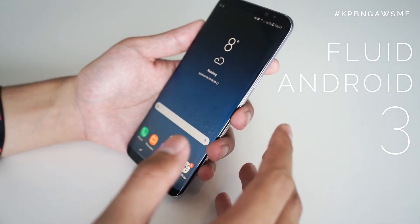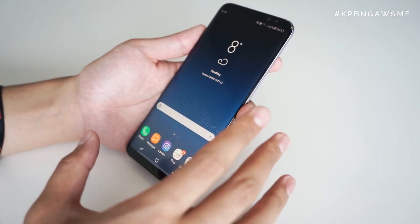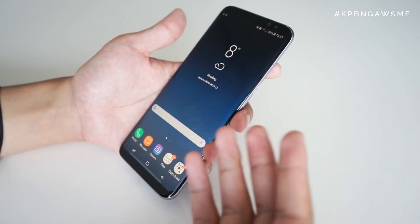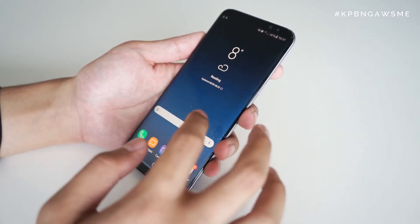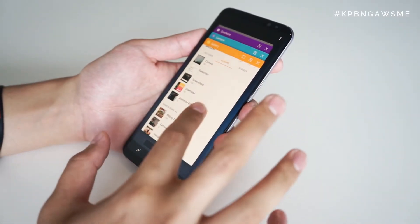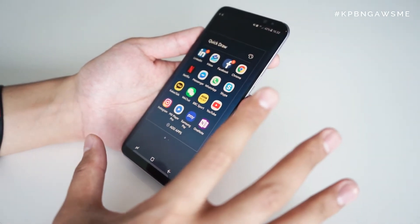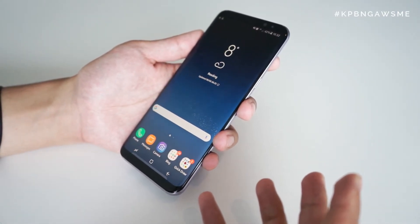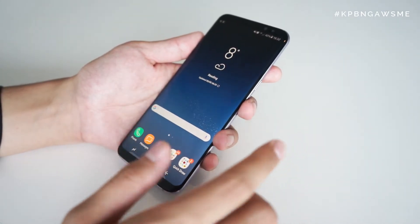Coming in at number three is the Android experience. This has by far been the most fluid experience I've had on a Samsung Galaxy phone, even compared to the S7 Edge. It's primarily down to Android Nougat 7.0 and incremental updates — it's just buttery smooth, kind of what Android should be, comparable to the pure Google stock experience on the Pixel. It's managed all the apps I open, close, activate — camera, 4K video, web surfing — pretty much the full works. The difference from last year's S7 Edge is significant.